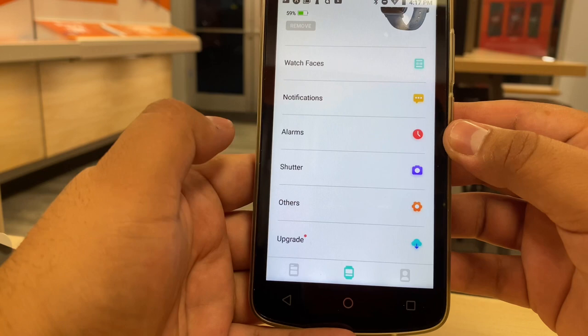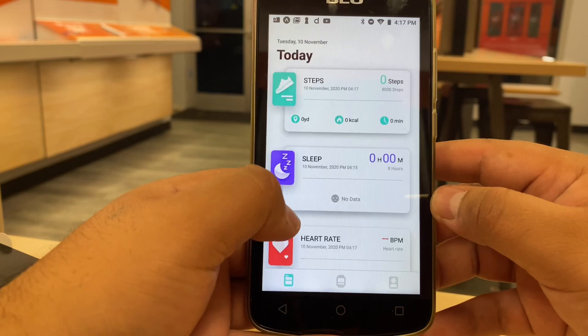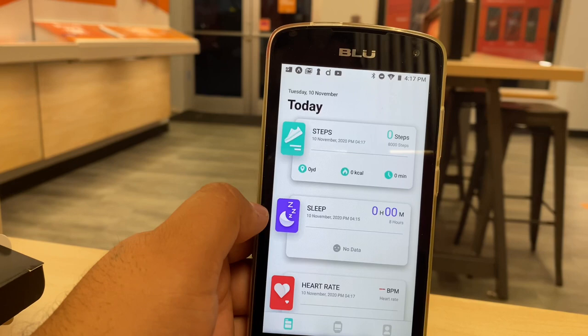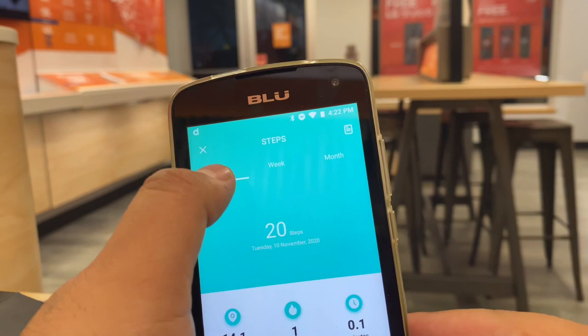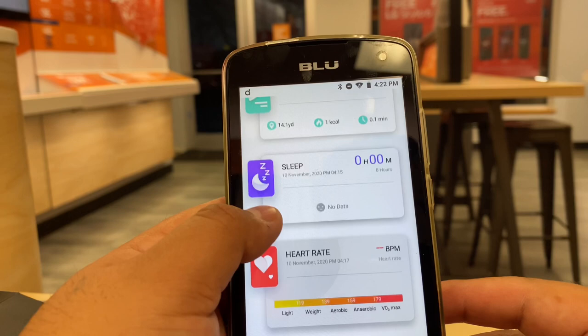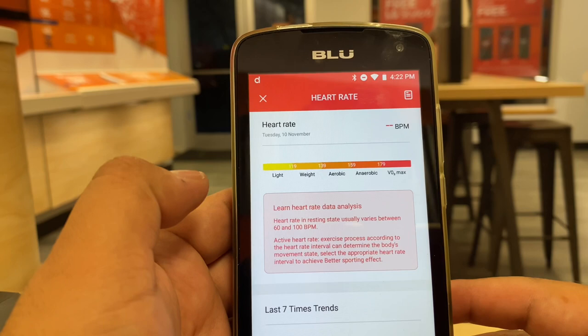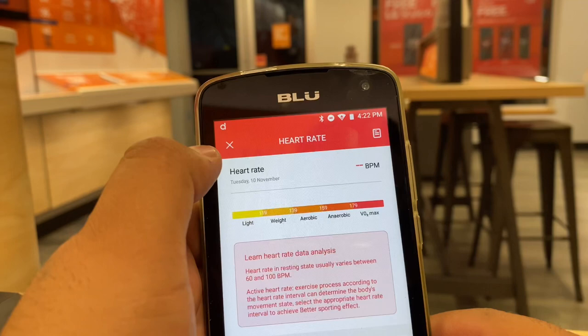You can set alarms and use the watch as a camera shutter. There are little rewards in your profile as well. I put the watch on and walked around to test it — it calculated my steps from walking around the store and will track steps for a day, week, and month, which is very nice. For sleep there's no data yet since I haven't worn it overnight.